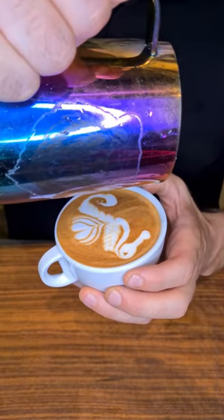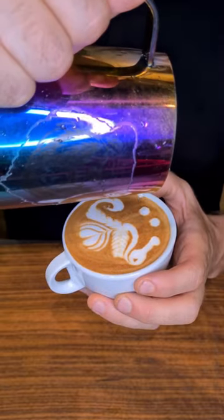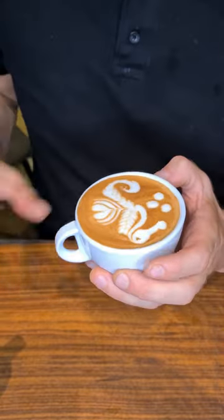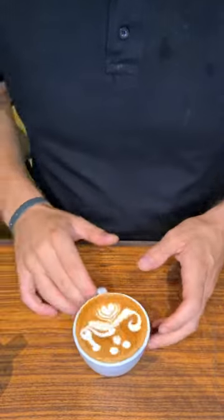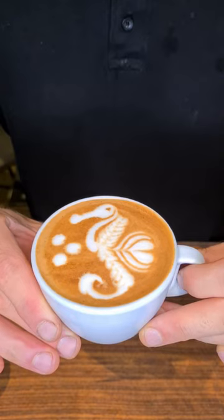The three dots at the end are made with dry foam to create bubbles. And that's it — here is how to do a free-pour seahorse. Hope you liked the video, please enjoy.